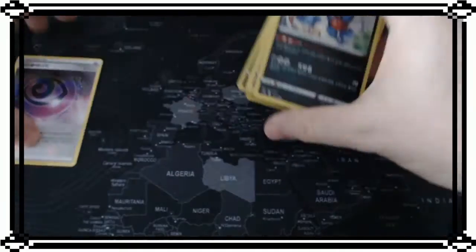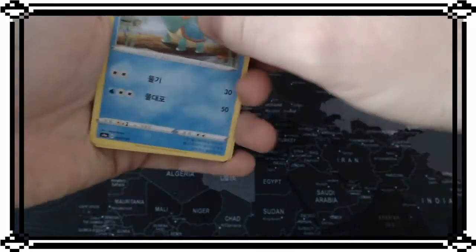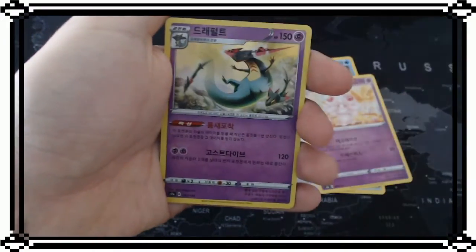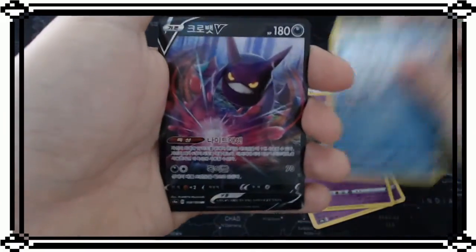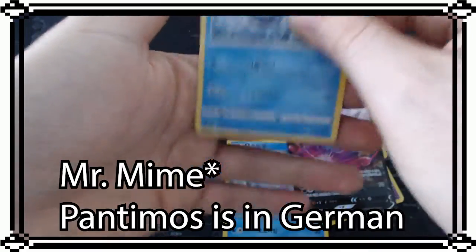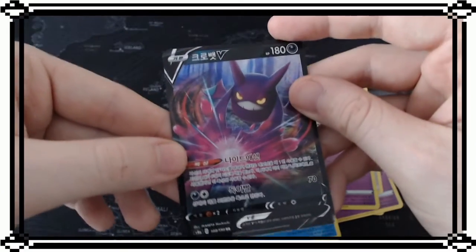In the Japanese one there were more cards with a shiny background, but here it doesn't look like that - or maybe it's just the first pack. We got the Turtonator, Rotom trainer card, an energy card, the dragon one, Snom, and Crobat V and Galarian Ponyta as the holo one. Crobat V is also a pretty cool card - didn't have that in the last pack opening.